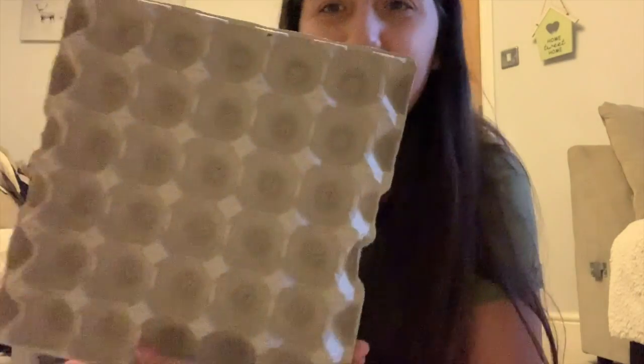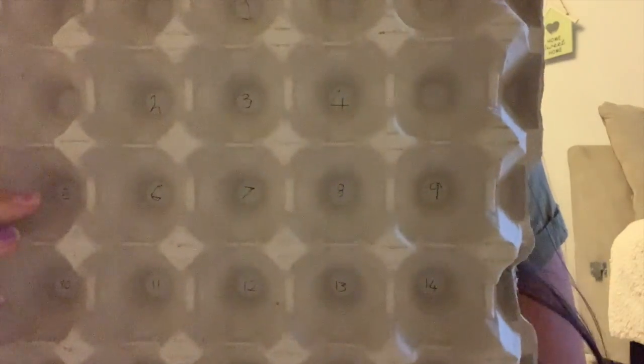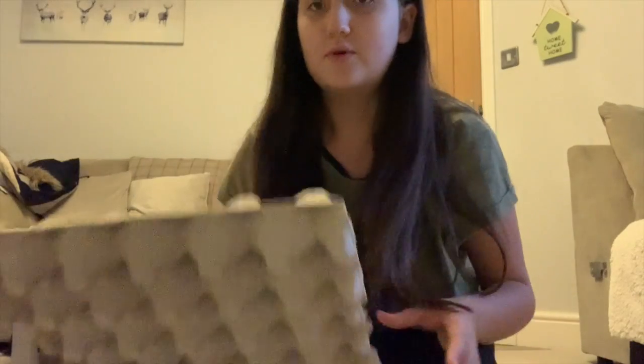Welcome back to my channel! Today I'm going to be making your own dog advent calendar at home with an egg box. I'm trying to make it in the shape of a christmas tree for christmas — hopefully you can see the numbers on it — but yeah, basically like that.